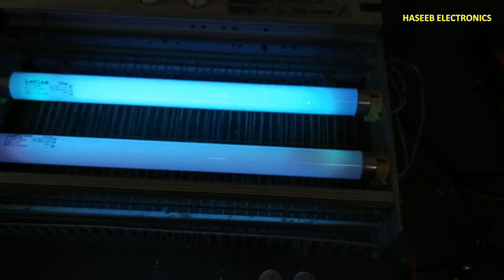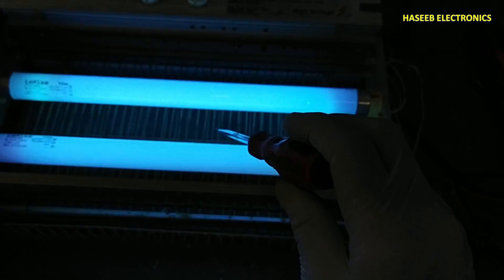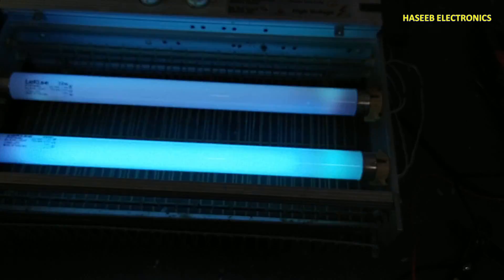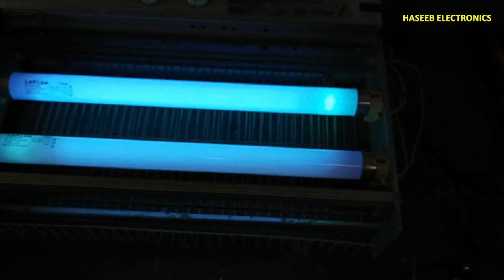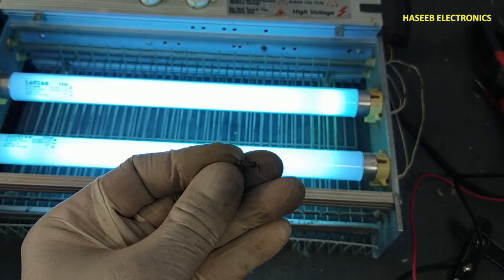Now our insect killer is turned on. I will touch this screwdriver to both electrodes — it's good now. Before this, its spark was very weak because the resistor was damaged.